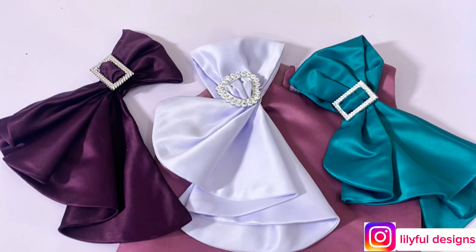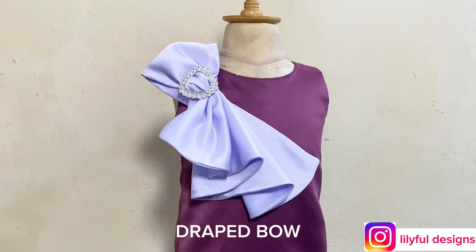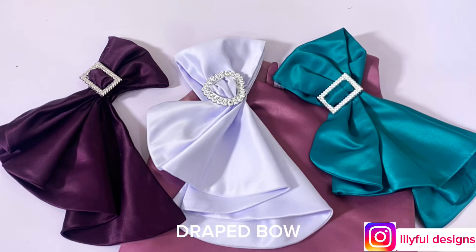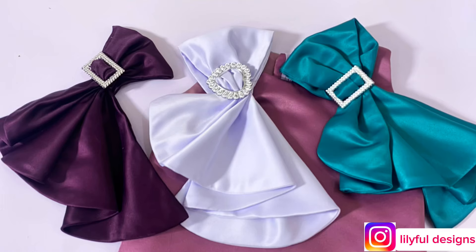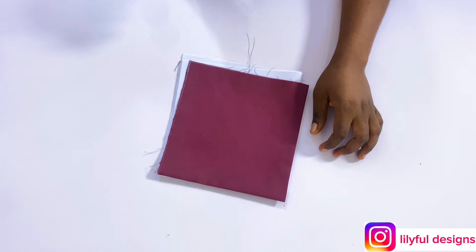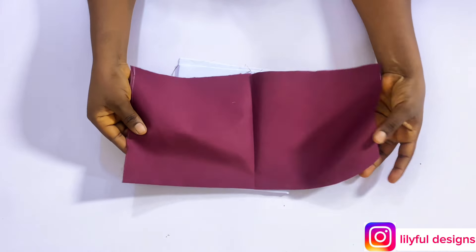Hello guys, welcome back for another video. This is the drape video I made for this dress — a subscriber actually sent me this request. Please be patient if I haven't attended to your request yet, I have a lot on my list and I will get to yours. Let's get started.